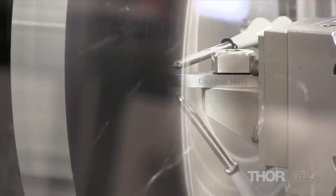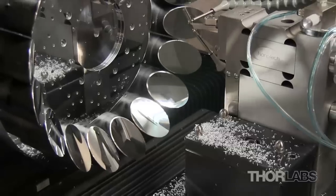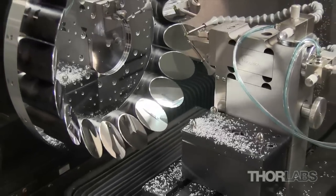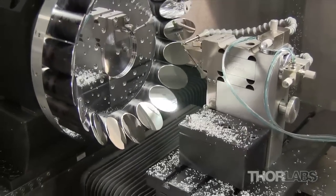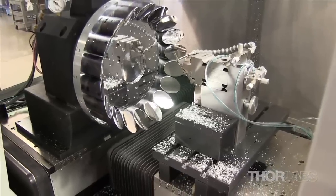The machine is shown here shaping our 2-inch off-axis parabolic mirrors. After they have been machined to the proper shape, the mirrors will be cleaned, inspected to ensure that they meet production standards, and coated using one of Thorlabs' standard silver, gold, or aluminum metallic coatings.